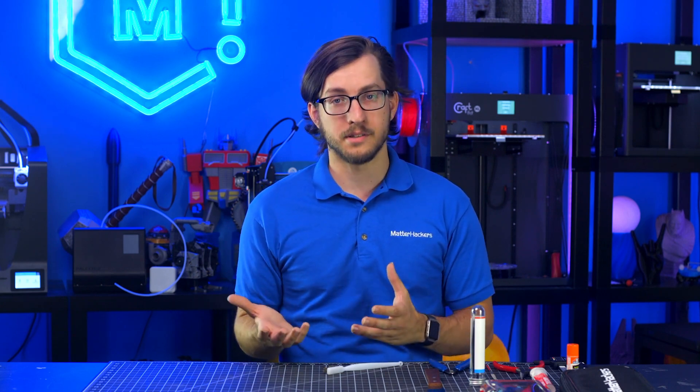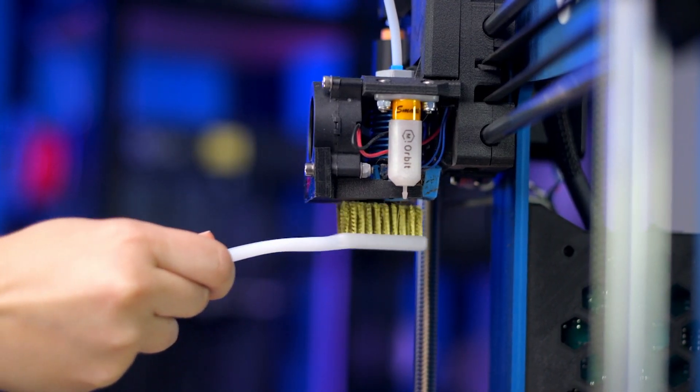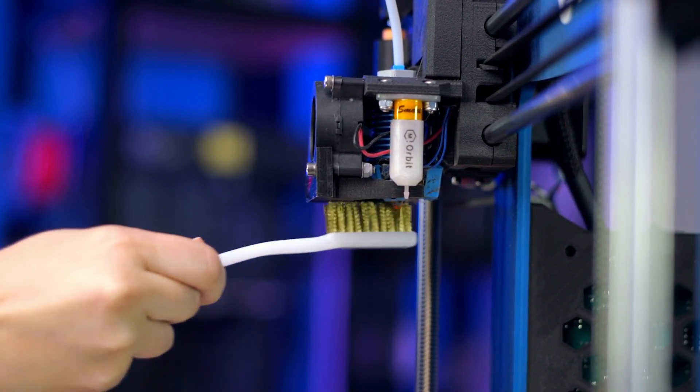Some 3D printer filaments, like PETG or nylon, can get really stringy if they're wet and leave a burnt residue all over your hot-end nozzle. Use a brass wire brush to clean this off quickly and easily before it drips and mars your 3D prints. Using a steel wire brush is an option only if you have a hardened steel nozzle, as the steel wire will scratch a softer brass nozzle.